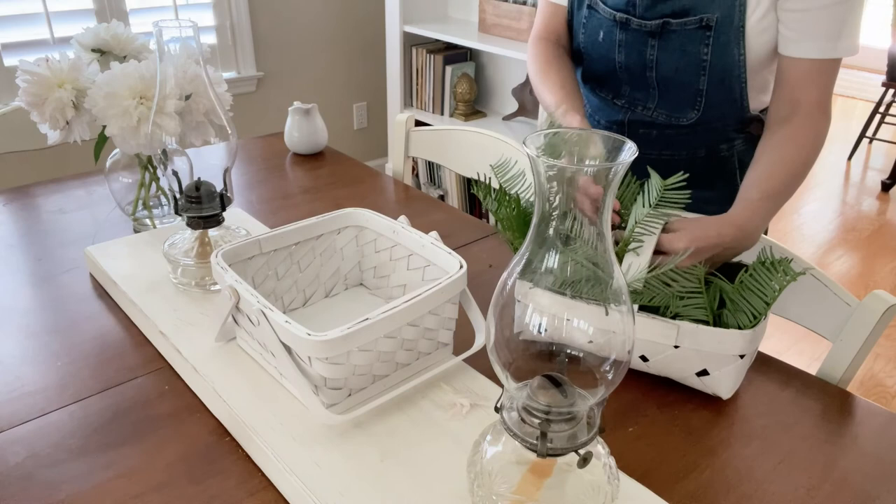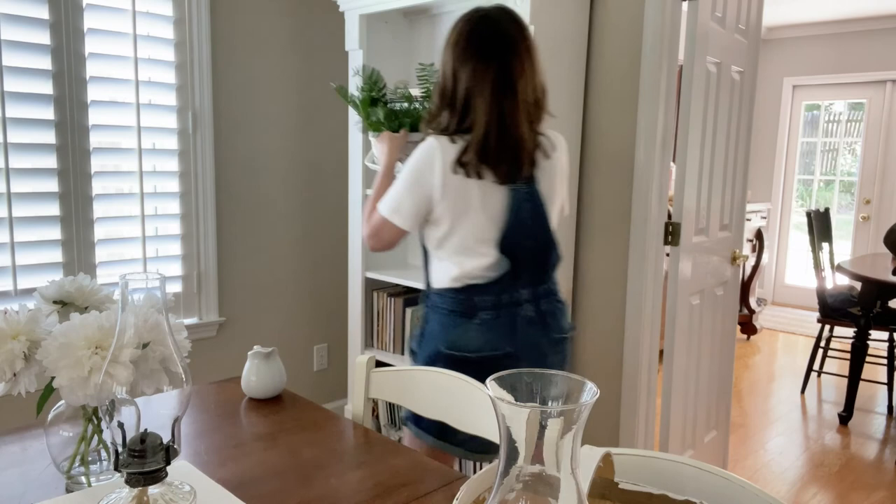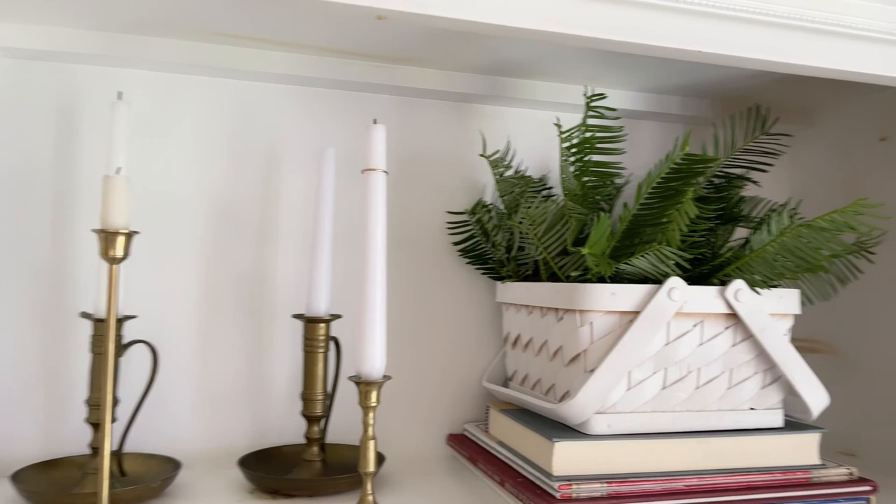I just went out in the yard and picked all this greenery, and I'm going to transfer it to the new basket and then put it on the shelf. Let's take it and put it up on the shelf. Oh, that looks so good — it looks so much better now.